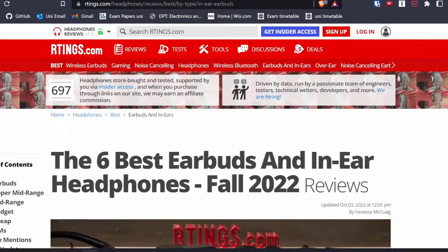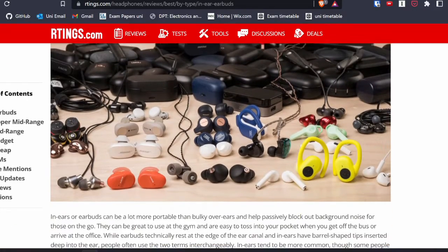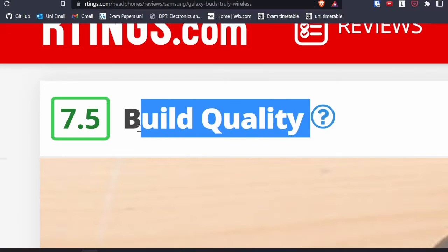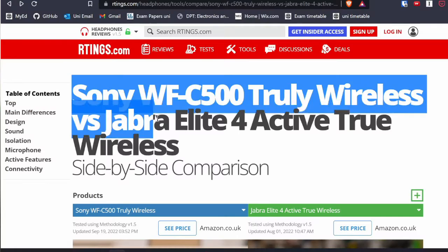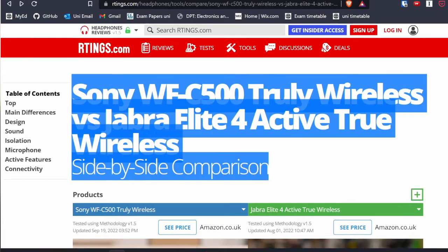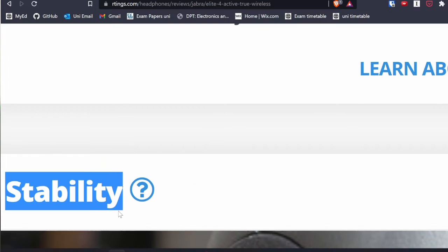So I found a website called The Sound Guys, and I also found another website called Ratings. These two websites basically rate earbuds, and there might be more famous websites out there but these are the two that I used. They provide all kinds of ratings, from build quality to audio quality. On Ratings.com you can also do direct comparisons with other earbuds — treble accuracy, weighted harmonic distribution, imaging, stability — and there are a lot of numbers.